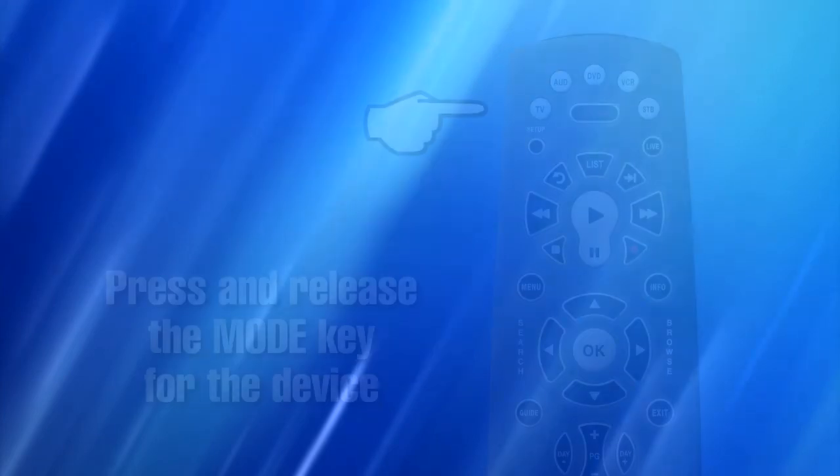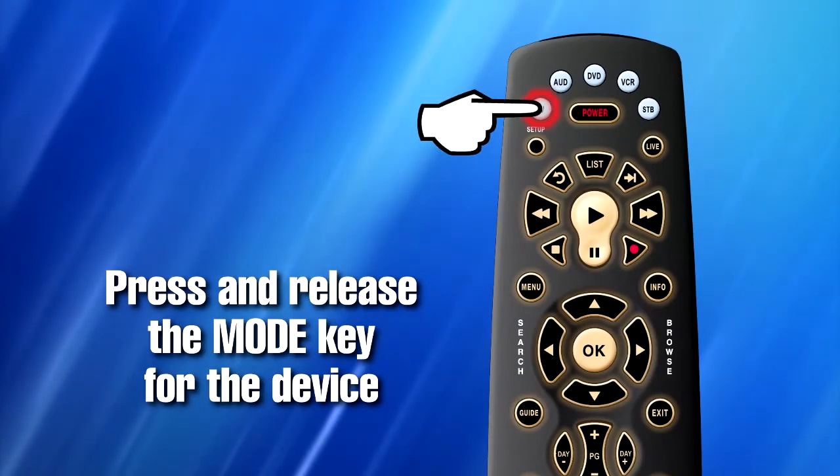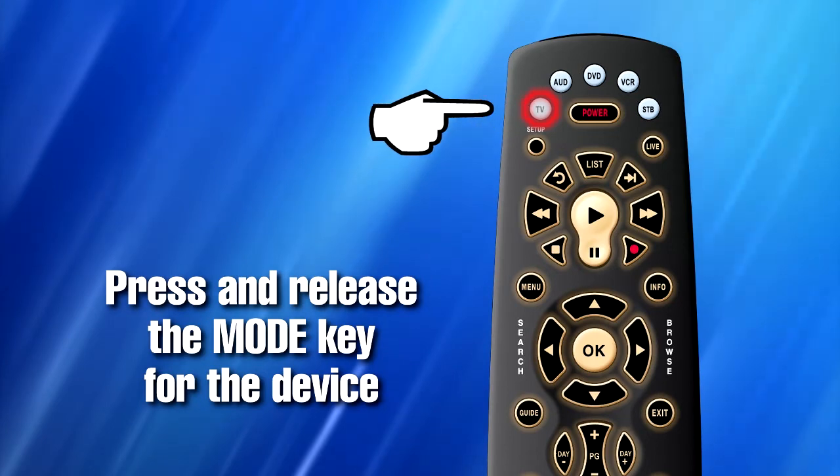Step 3. Press and release the Mode key for the device you wish to set up. The Mode key stays lit.